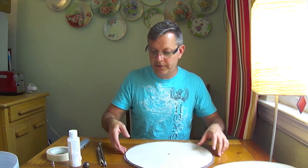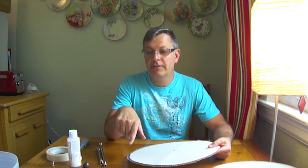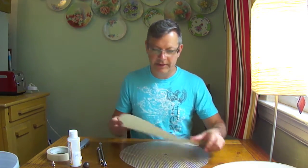Put your template on the flat side and trace around the outer edge with a marker. I used a blue marker and it wouldn't come off, so I had to use sandpaper to get that line off the edge so it wouldn't show when the light was on. Try to find a marker that isn't so permanent.